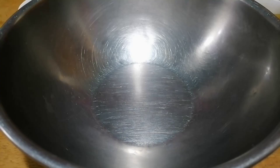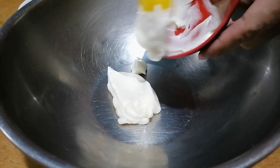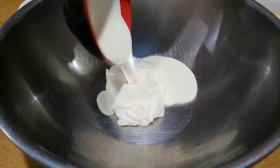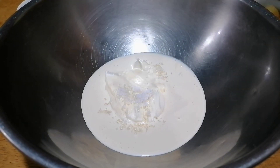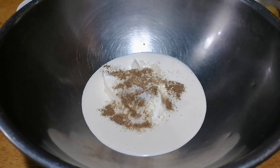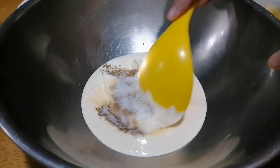Let's do it! In a mixing bowl, we are going to add our mayonnaise, cream, add some salt, pepper, and sugar. Mix well.